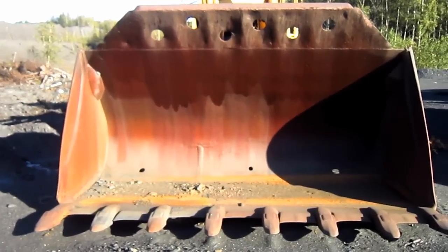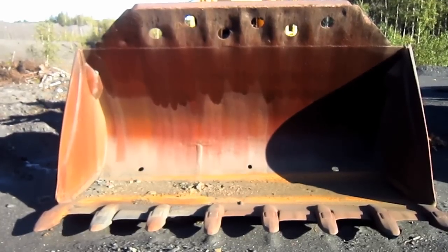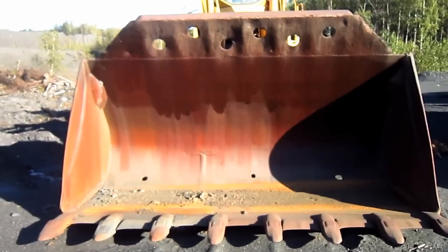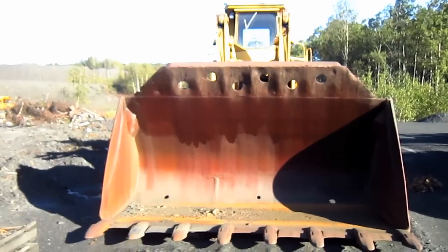The 475B was available from Clark with bucket sizes ranging from 10 to 14 cubic yard capacity. 12 cubic yards was normally standard for this machine; however, Clark also offered an optional high-volume 22 cubic yard bucket for coal loading purposes.